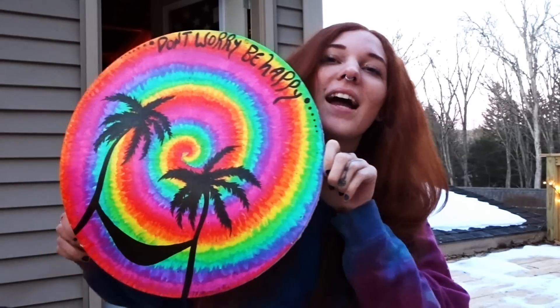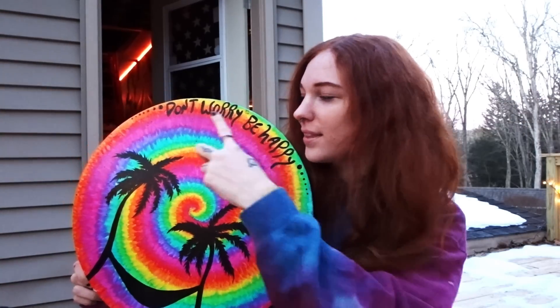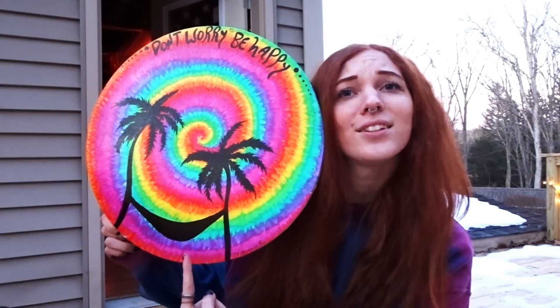Today I'm gonna teach you how to paint the tie-dye swirl look — it's so rainbow and cute! After I teach you how to paint the little rainbow tie-dye swirl, I'll let you just add whatever you want. I drew some palm trees and it looks like a smile, so I'm gonna show you all the paint and everything that you need to make it.